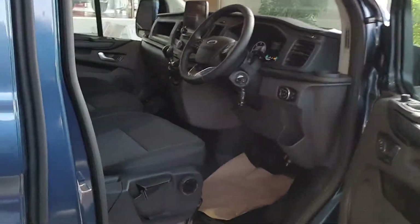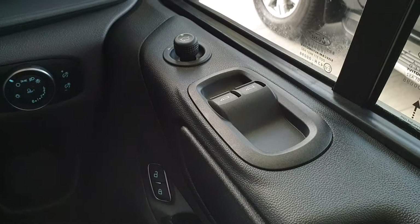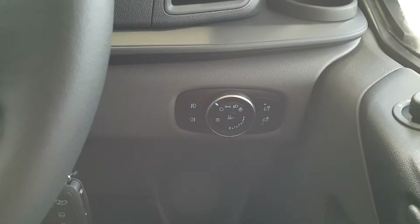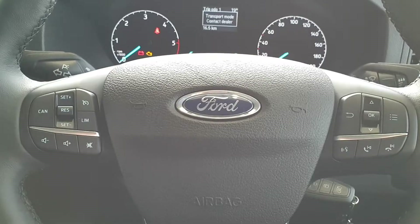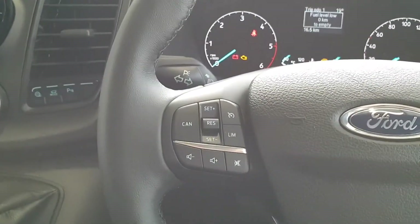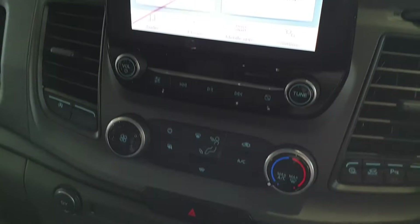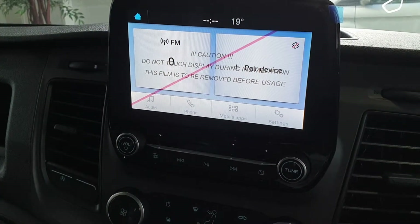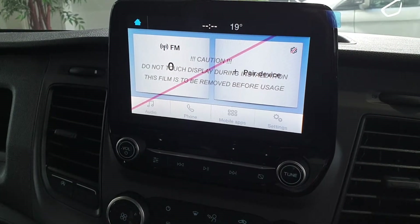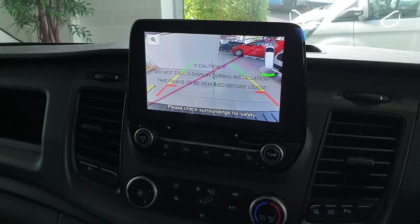I'll just bring you into the interior of the cabin. The cabin is quite spacious and comes with numerous extras. You can see the mirror adjusters, electric windows, central locking, and as mentioned, auto lights and wipers. Here you can see your steering wheel controls for Bluetooth, trip computers, cruise control, and other controls. This model also has air-conditioning and Ford Sync Generation 3, a touchscreen which you can use for Android Auto or Apple CarPlay. It also has a rear view camera as an additional extra.